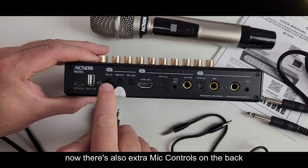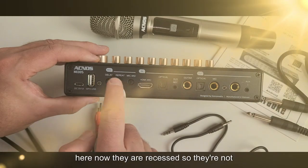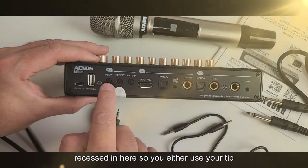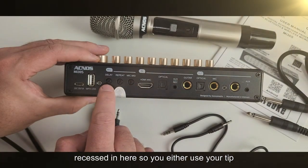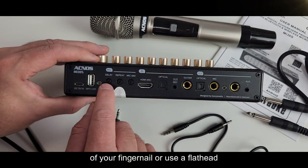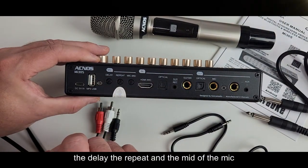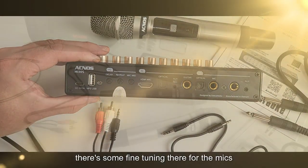There are also extra mic controls on the back. They are recessed — not like the buttons on top — so you'll use the tip of your fingernail or a flathead screwdriver to make minor adjustments for the delay, the repeat, and the mid of the mic. It's some fine tuning there for the mics.